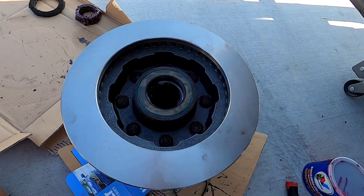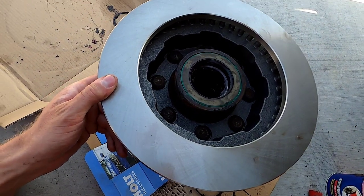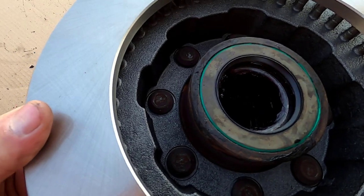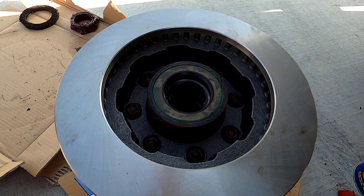I've got all those pounded in. They're not going to seat all the way — if you lift up on the rotor, you'll see and hear there's still play between the rotor and the hub. Don't worry — I'll show you how to torque those down and get them set in nicely.